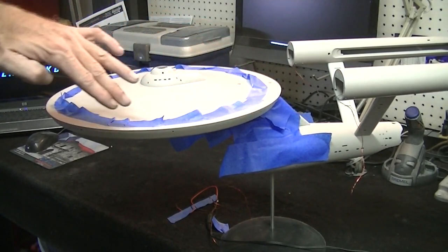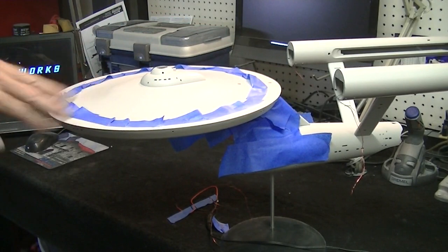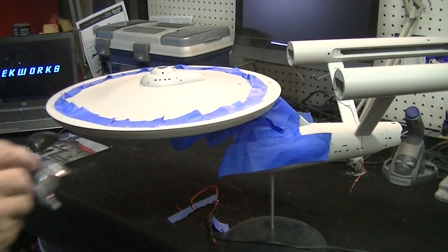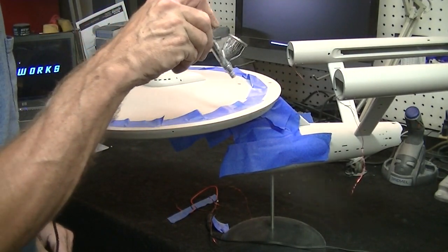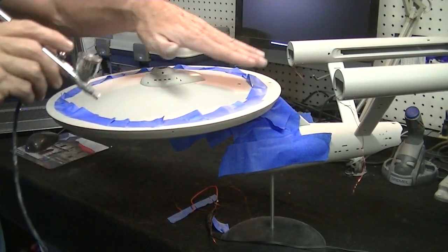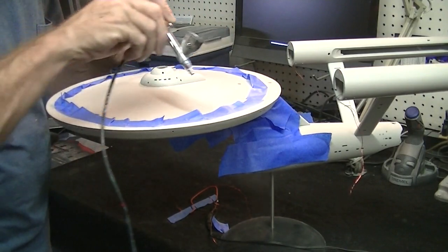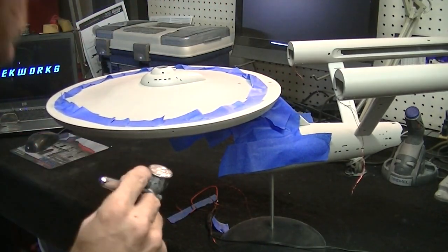There are a couple little spots I have to touch up on the top side of the saucer where I sanded just a little bit on the edge. We'll fix those up right now. I've got my paint gun all loaded up, we're all set. I'm going to start off by touching up this little spot right on the top here — notice I'm spraying away from the tape.